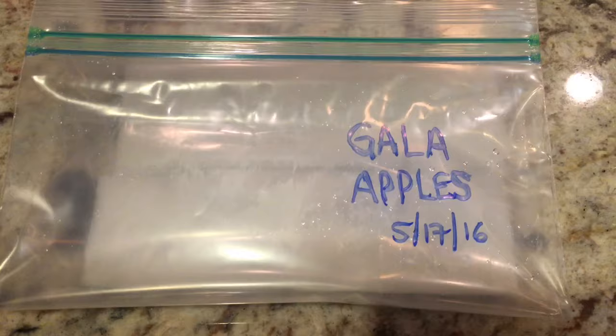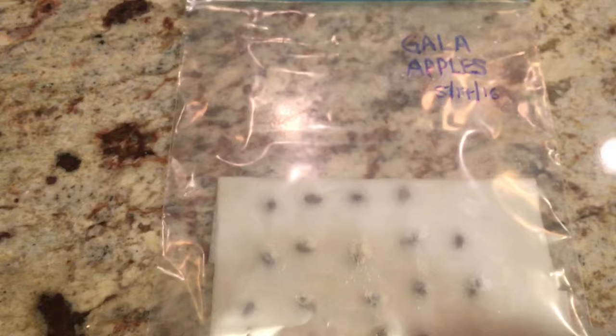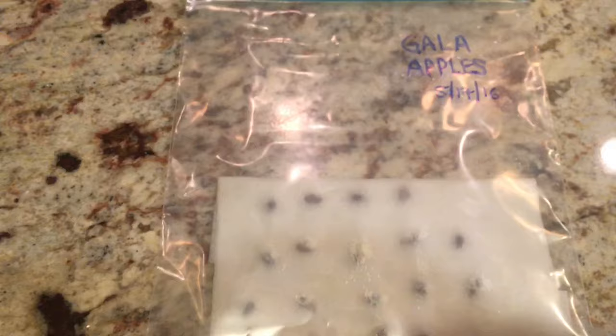I'm going to fold this cloth over, dampen it, and put it in a ziploc bag, label and date it — Gala apples, May 17, 2016 — and leave a little air in there. The wet paper towel acts like a little tiny greenhouse. Leaving some air in helps keep mold from happening as easily. These should be sprouted within five to ten days, then we'll get them into some soil. Just wanted to update you on how I started my apple seeds, and I'll keep you updated on these as well. Thank you.